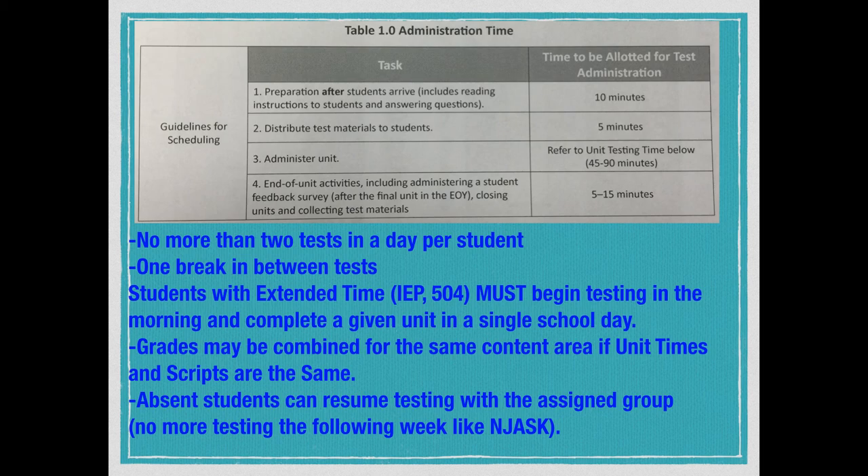We can combine grades and content areas, which makes testing much easier for administration because we're allowed to jockey things around and not be so segregated in testing as in the past. Also, with absent students, we don't have to wait till the following week. If Eitner is out Monday but back Tuesday, he can start Monday's test and the other kids can start Tuesday's test because everybody is individualized.